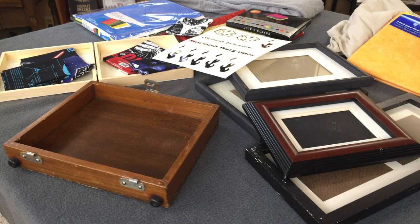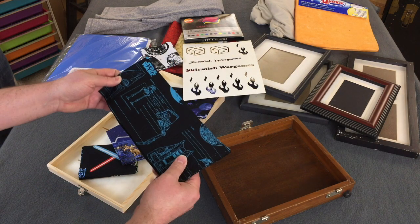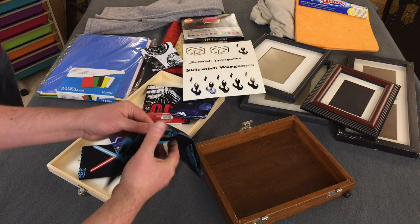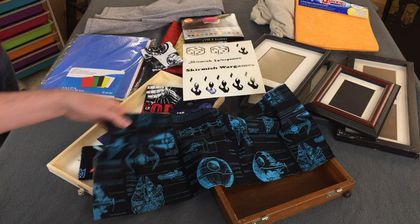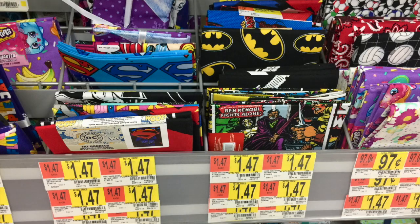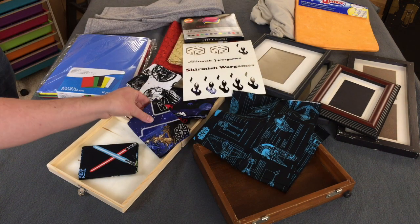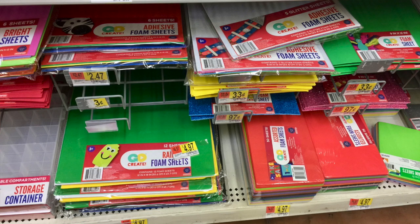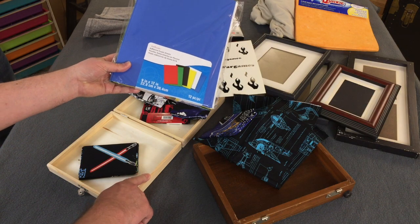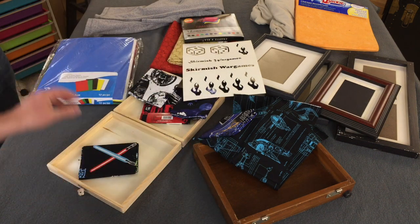I'm going to try something a little bit different. When we were at Walmart they had these little fabric samples — quilting squares. They're just about the right size and they've got various designs. I got a pack of Star Wars ones and some comic book ones and some abstract ones. My plan is to use a couple of these wooden trays, maybe put in some adhesive foam sheet in the bottom. I might sand it, I might spray paint it, and then have that covered in one of these quilting squares and see how that works out.